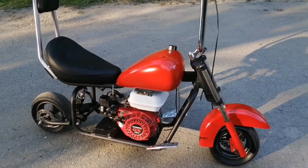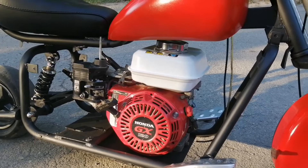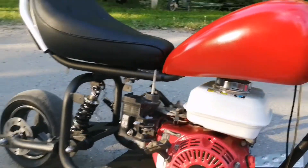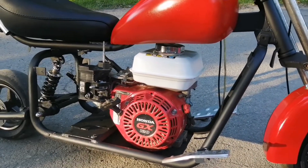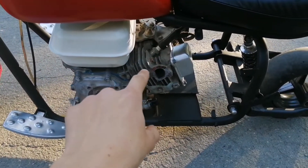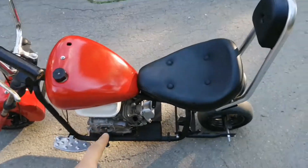I wanted to do something a little different. I've seen this engine swap done many times — I took a Honda GX120, which is basically a predator 212 just a smaller CC rating. As you can see it doesn't have an air filter on it because I ordered a performance air filter kit to make it fit in the frame better. It also does not have an exhaust on it right now because I'm currently getting a motorized bike exhaust custom welded so it'll fit better and come out by the rear tire. The motor itself runs great.